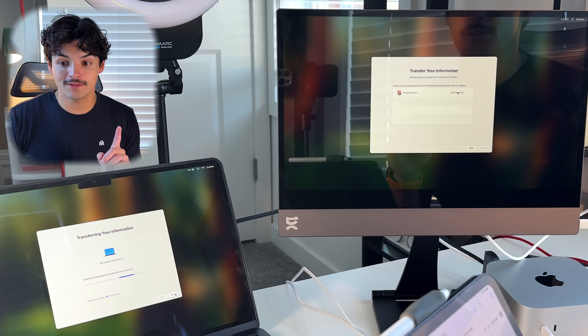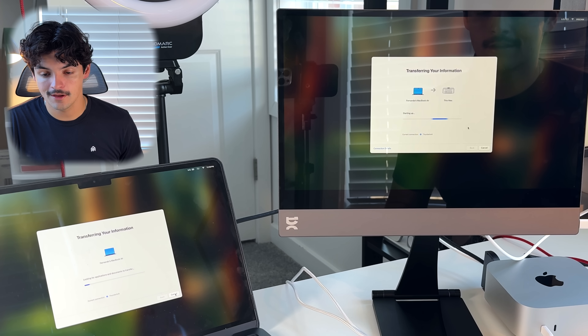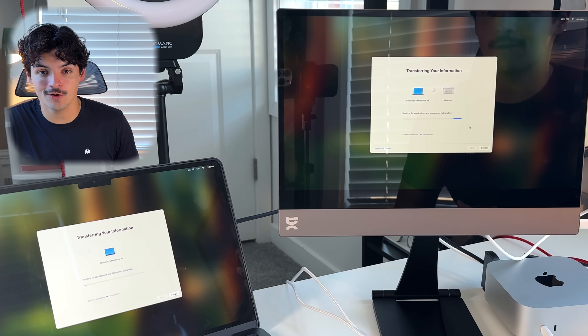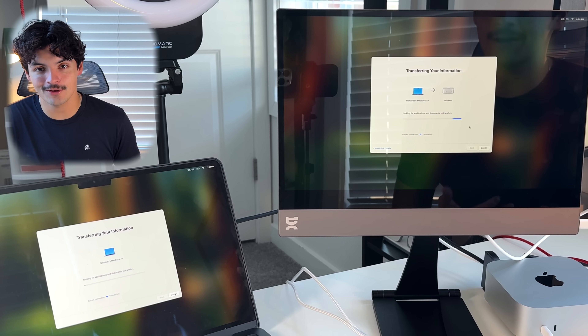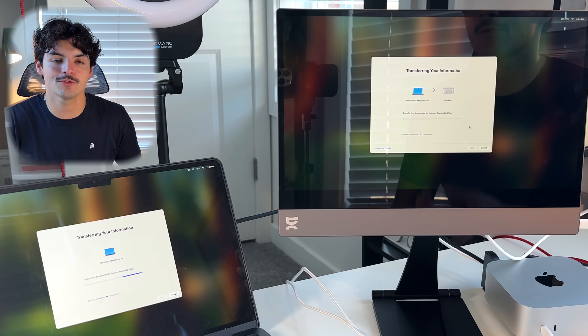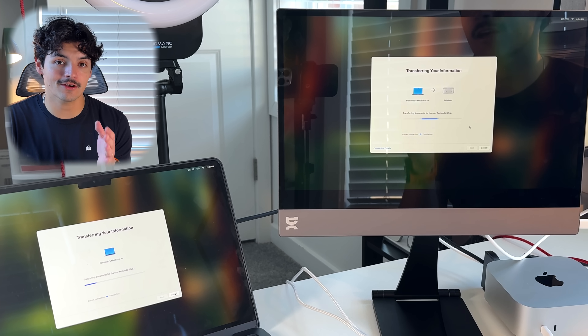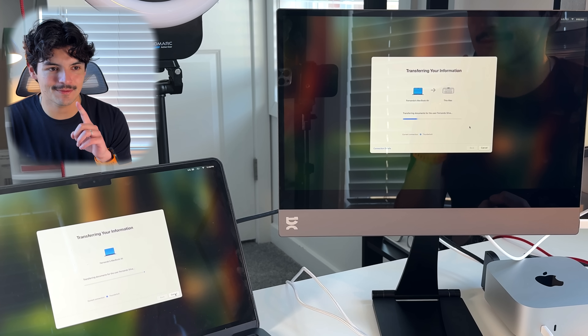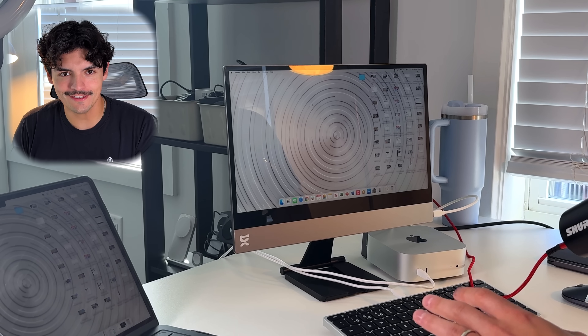The M4 Mac mini found everything it wants to transfer over. I set the password, pressed continue, agreed to the terms, and now it's slowly transferring everything over. Ideally this will be like upgrading from an old iPhone to a new one — all your files where they're supposed to be, applications there, settings intact. It's 12:50 right now and I'm transferring about 120 to 150 gigabytes of storage, files, applications, and app data. We'll come back once it's done.